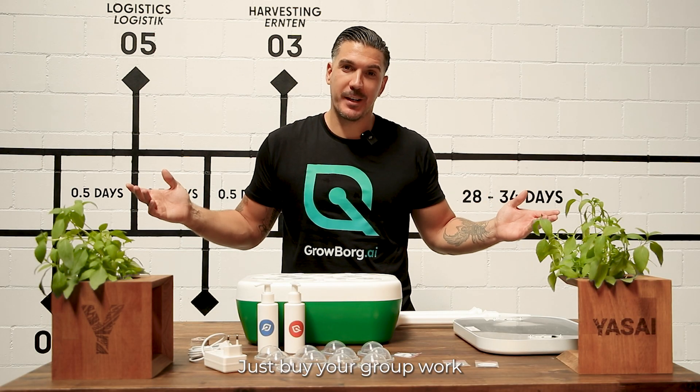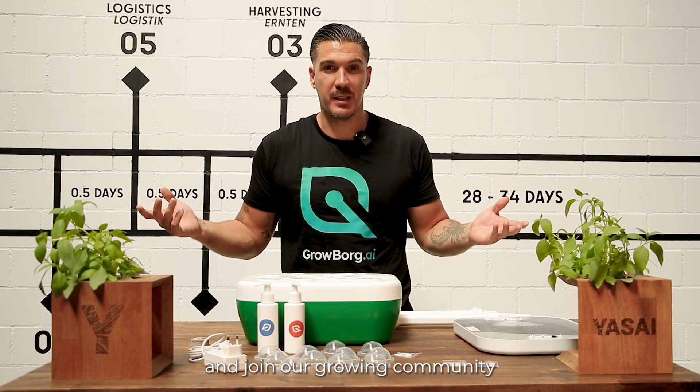Join our growing community where we are posting, learning, and growing together.